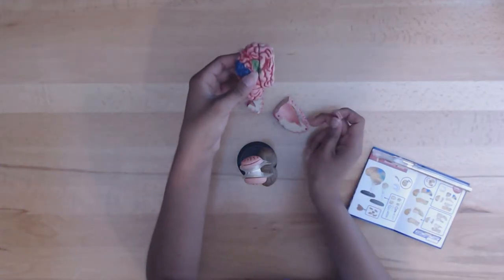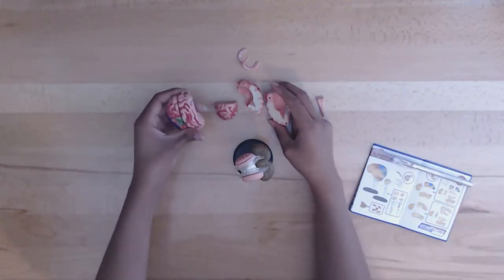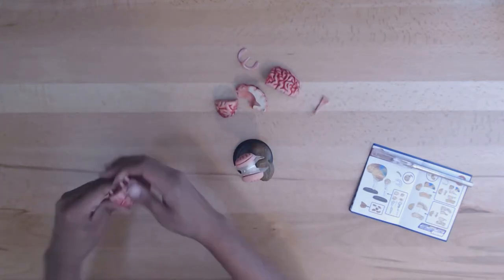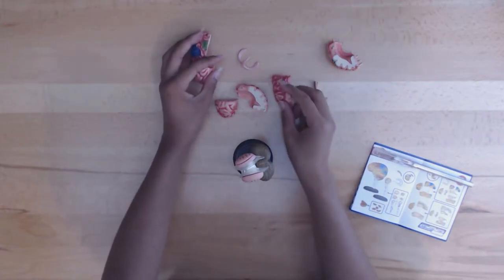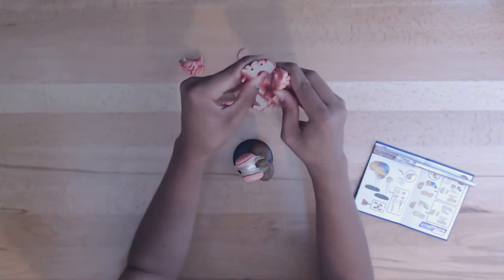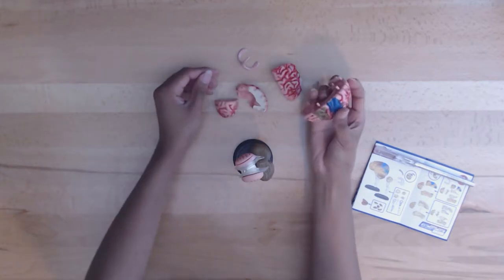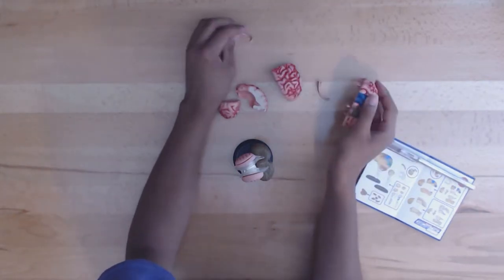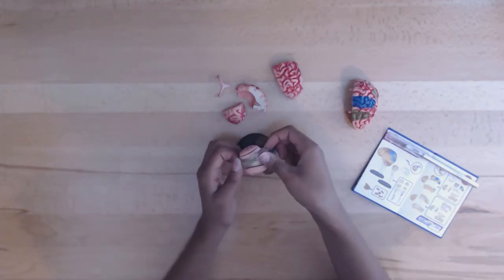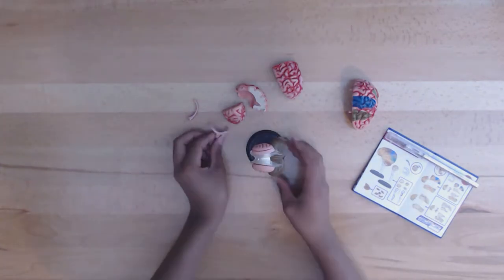The brain directly controls our voluntary behavior, such as eating and walking, by means of electrochemical impulses which are created from the interlacing of nerve fibers and their junctions. Our brain restlessly generates electrochemical activities even during sleep, by means of feedback circuitry. In this way, the brain monitors most involuntary behaviors essential to maintaining our life, such as blood pressure, breathing, heartbeat, blood fluid balance, and other functions.